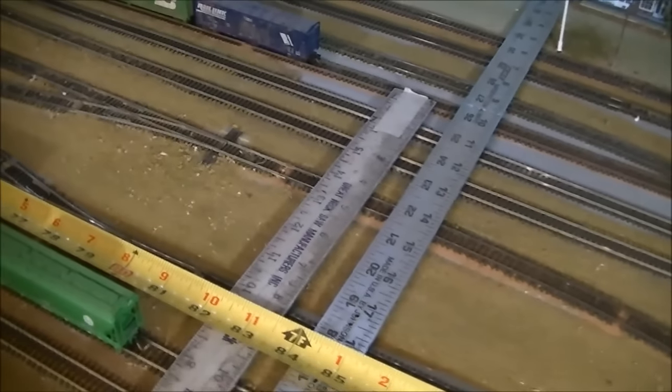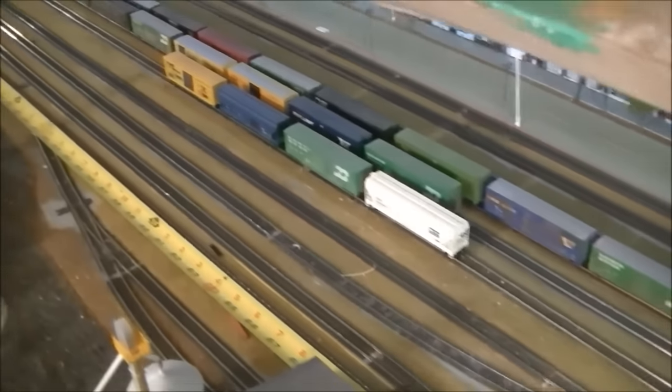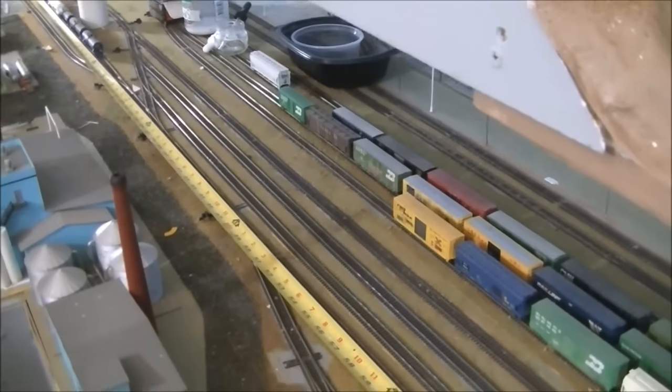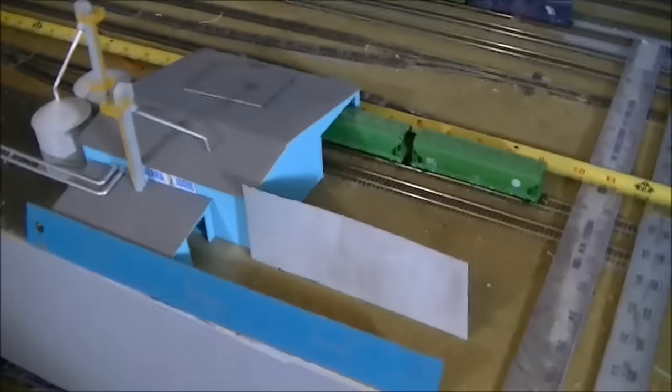Now for the ethanol plant itself, trackage-wise you're going to need about 14 to 16 inches. That's to allow you to do some runarounds and some switching that you want to do — I'm assuming you want to do switching anyhow.